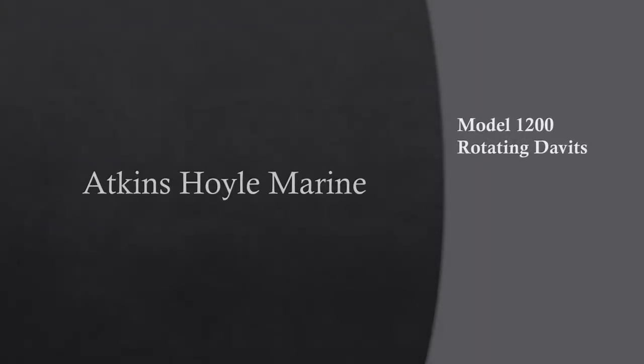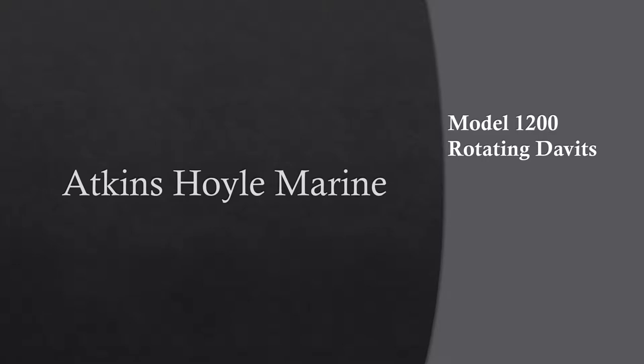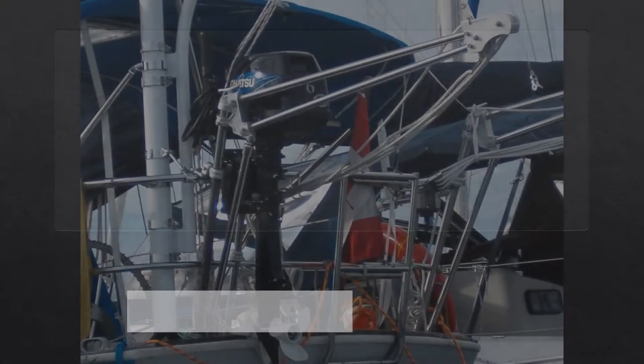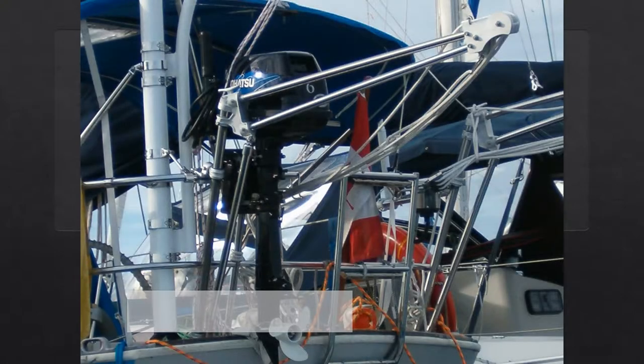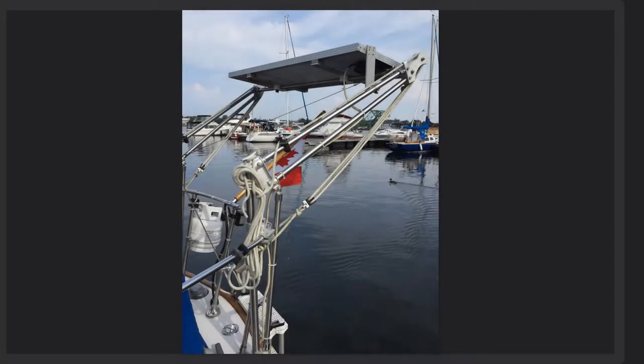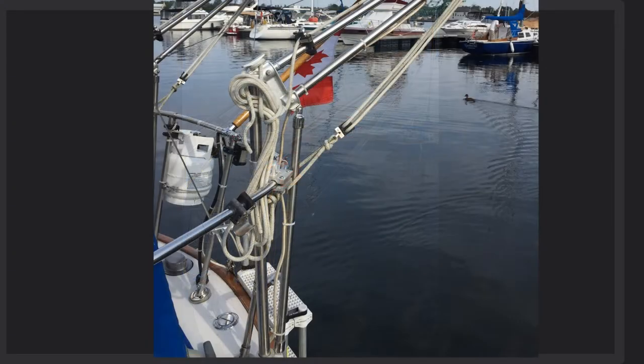The Atkinson Hoyle Model 1200 Rotating Davits has a safe working load of 200 pounds per pair. This means they can lift up to most 8 to 10 foot dinghies with a 5 to 10 horsepower motor. They have 36 inches of height and 36 inches of reach from where you mount the base.